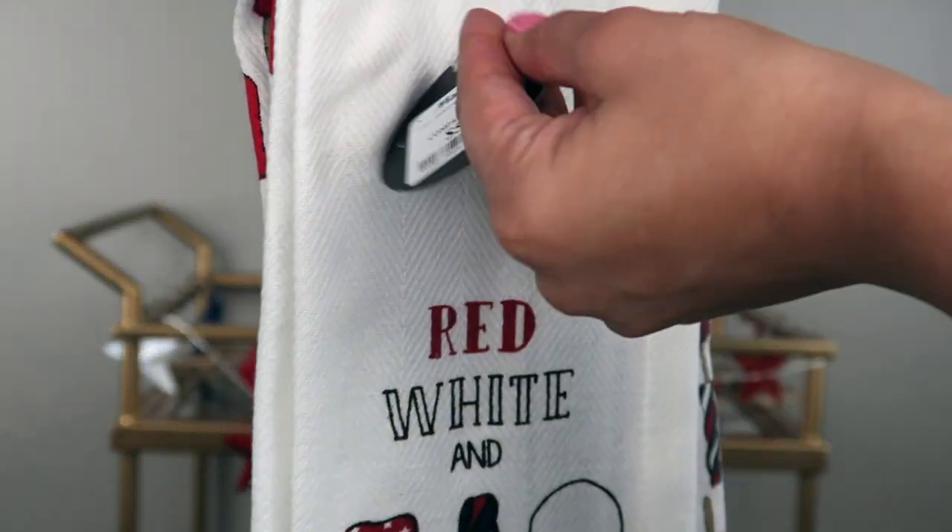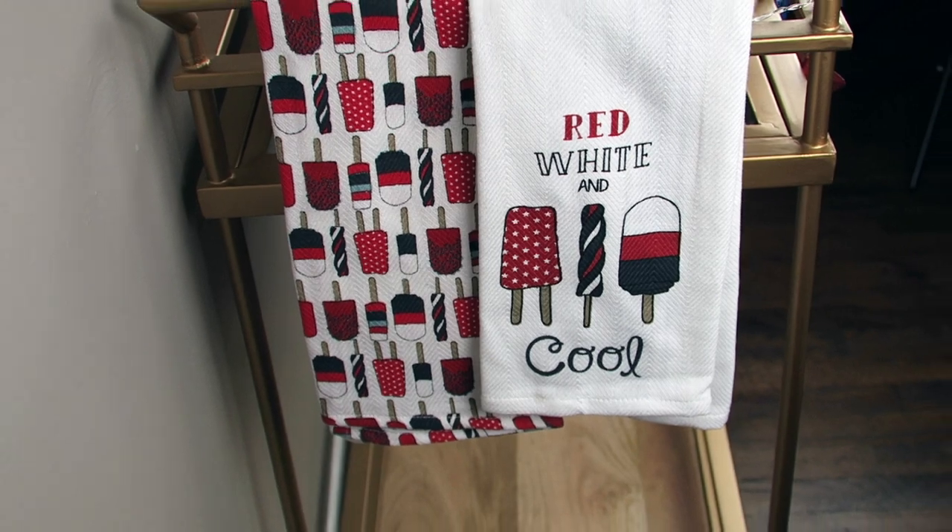I usually always like to put a couple of dish towels hanging off my bar cart — I just think it's cute. Honestly I really don't use my bar cart that much, I usually just have it for decoration. I always pick a new cute dish towel for the season. These ones I found at Marshall's, they were $5.99 — Cynthia Rowley. They say 'red, white, and cool' and have little popsicles on them. This other one has a bunch of red, white, and blue popsicles on it. I just think it's so festive and summery.